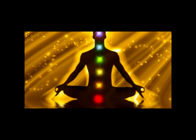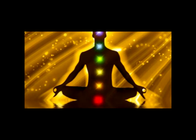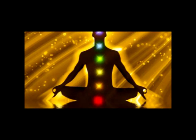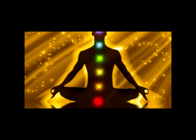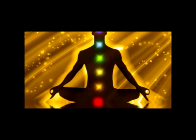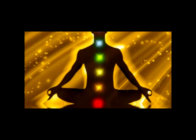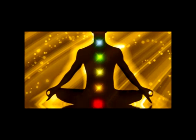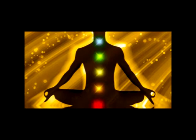Next, breathe in, count two, focus on the muscles in your chest, then breathe out and relax your chest. Next, breathe in, count three, focus on the muscles in your back, then breathe out and relax your back.